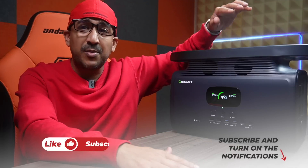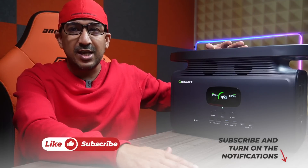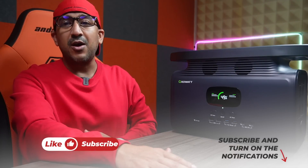Alright, it's time to talk about a new portable power station. If you know me, if you have watched my other videos, then you may know that I already have a lot of other different portable power stations. But yeah, I always try to get something better.